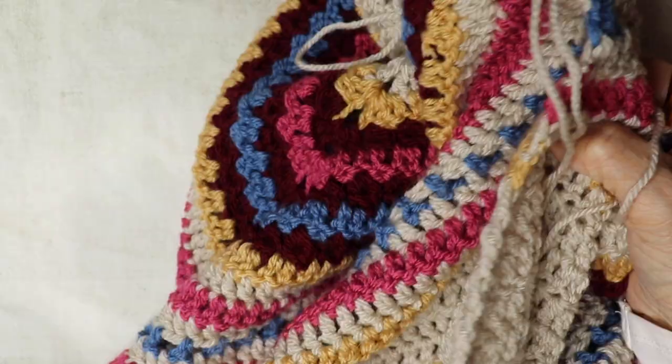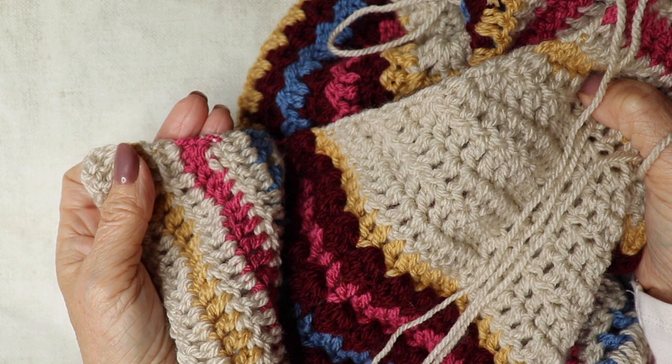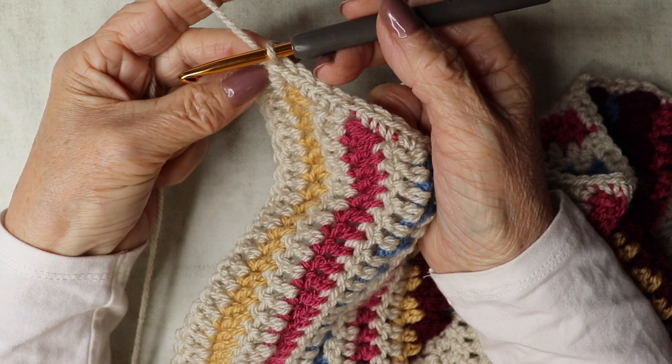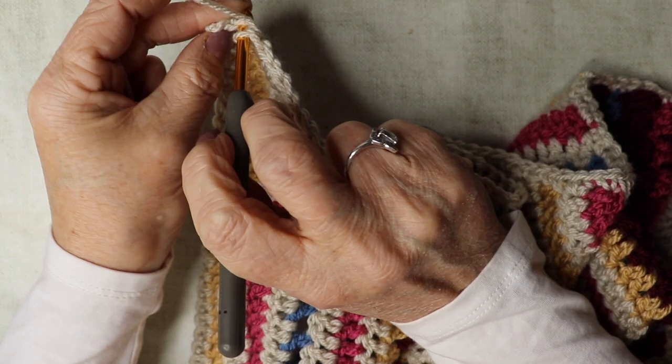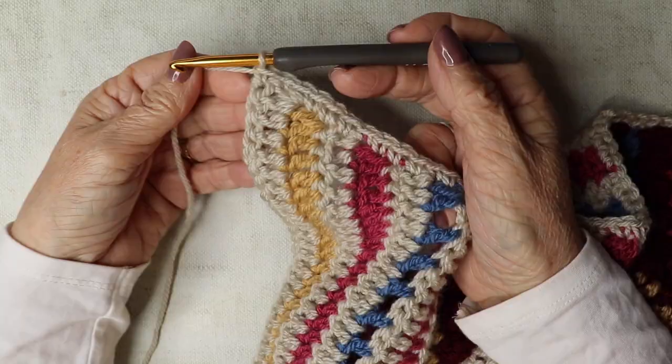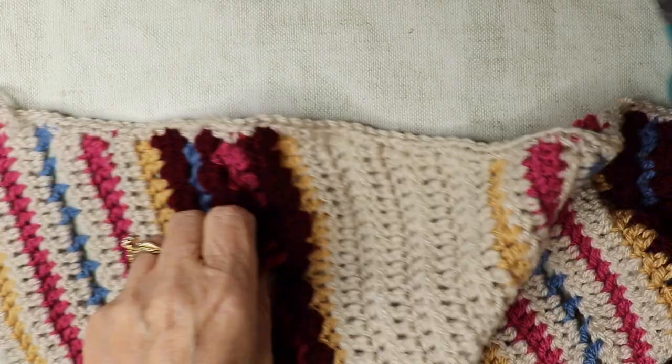Just coming to the last part of this top section of the shawl — I've got to my last row. Finishing off with two double crochets, then trim the yarn, pull it through, and sew in that end. We have finished our lovely Somerdale shawl.